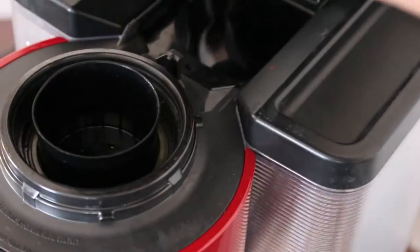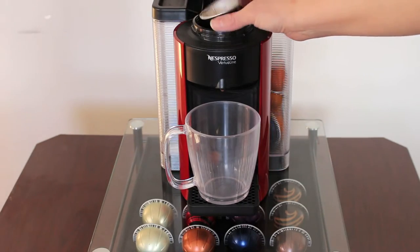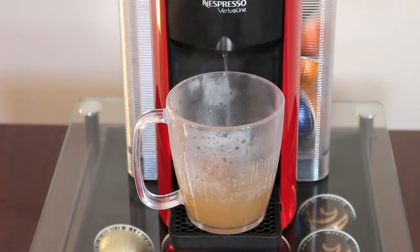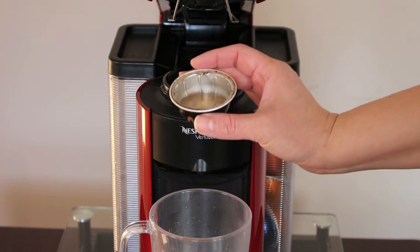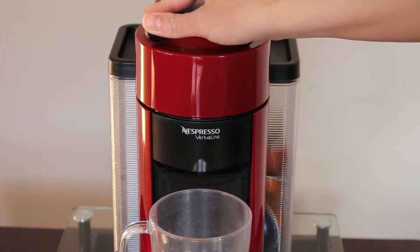Pop it open and the pod automatically dispenses itself. Make sure you save one of these — cut out the top of it and save it. Pop it back into your Nespresso machine with nothing in there, press start, and clean your machine. Easy as one, two, three. Open it up, any excess water dump it right into the cup. Now you've got a clean machine.